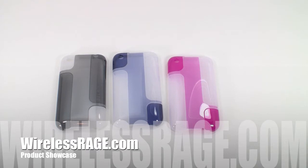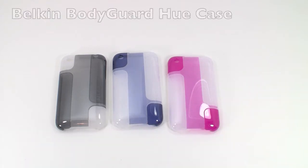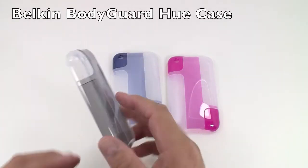Hello and welcome to WirelessRage.com product showcase. Here we have the new Belkin Bodyguard Hue iPhone 3G and 3GS case.